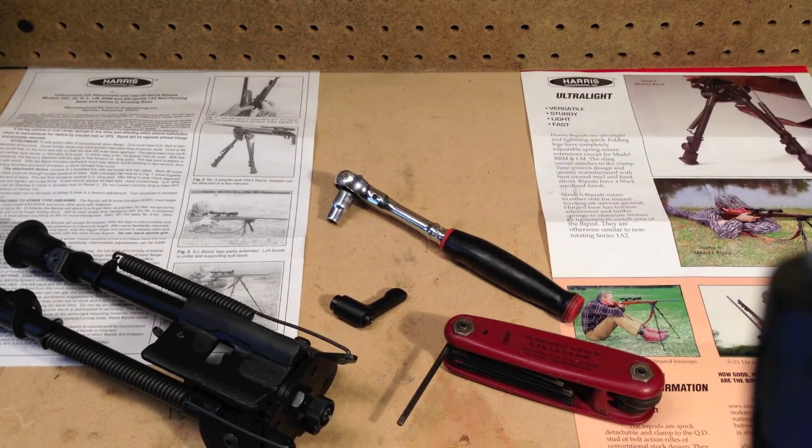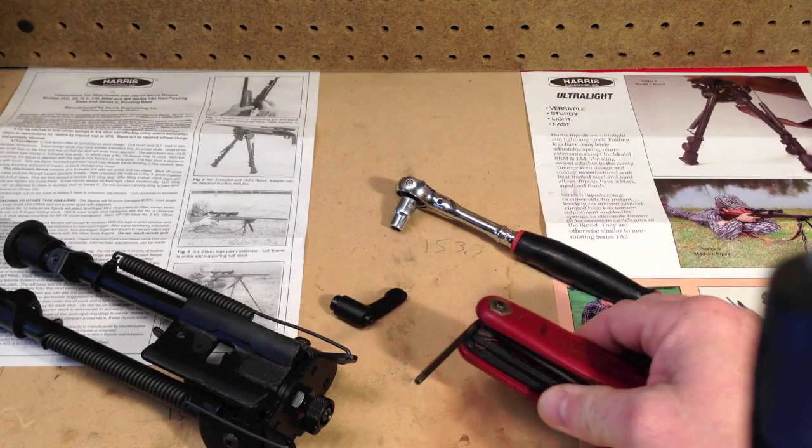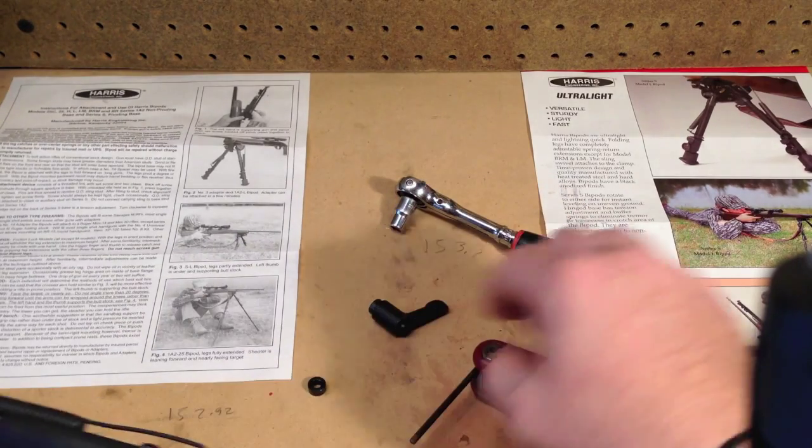Hey there guys. We're going to give you a run through here on how to properly install the Harris swivel bipod locking handle. That's a pretty simple procedure. All you need is a ratchet with a quarter inch socket, a three millimeter allen wrench, and obviously the kit from us for doing your bipod.